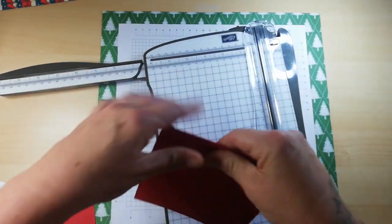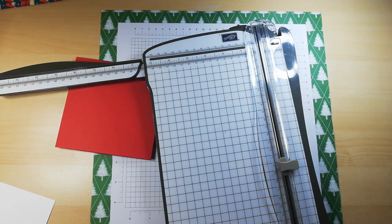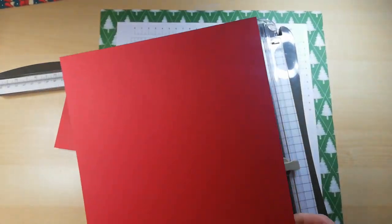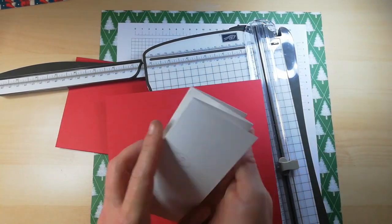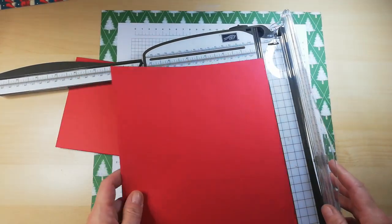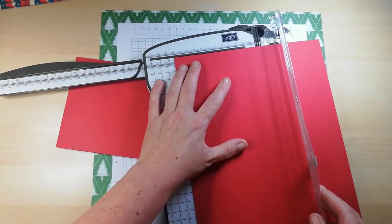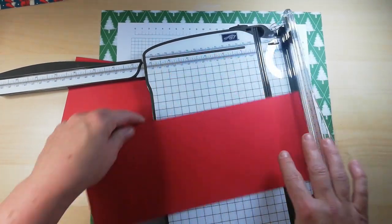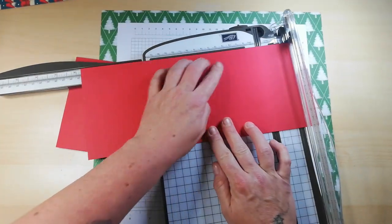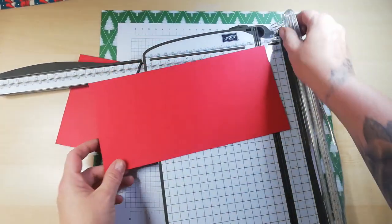We are going to use a lot of layers on this card. The inner part measures 9 and three quarters by 4 and three quarters. Cut it down to 4 and three quarters first, then 9 and three quarters. We do need to do some scoring on this piece.